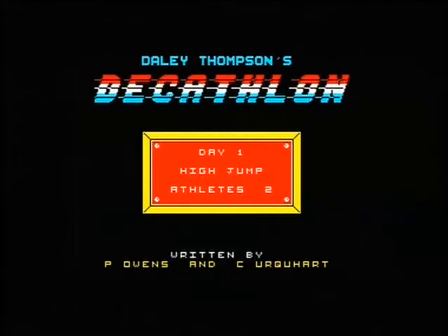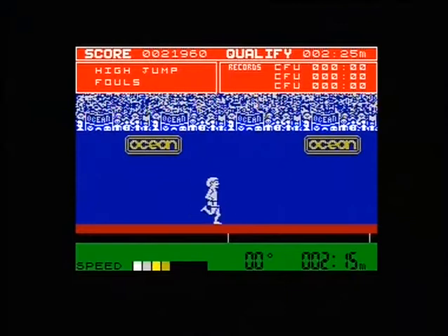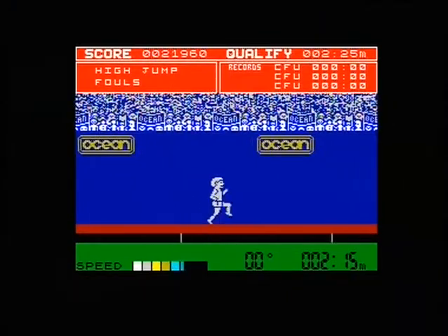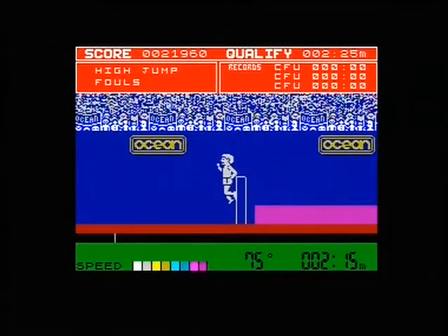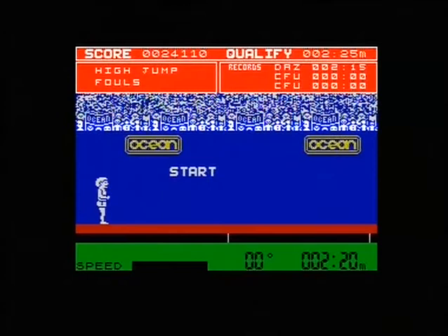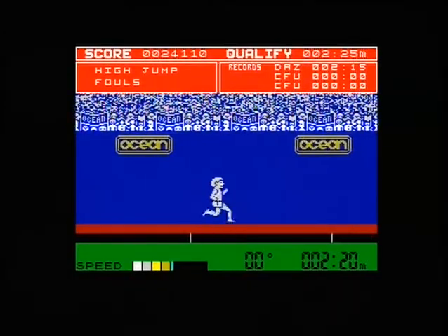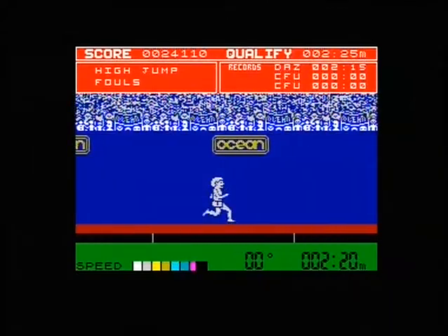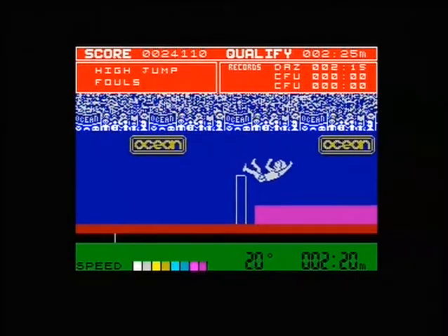Now the high jump can be tricky if you don't know how to do it. You don't need to jab away at the keys — it builds up itself, and then you press the space bar. You have to press the space bar at least twice to get over it. 2 metres 41 on my long play — you can see that. Failed at 242, and I can't remember for the life of me if I ever got higher than that.